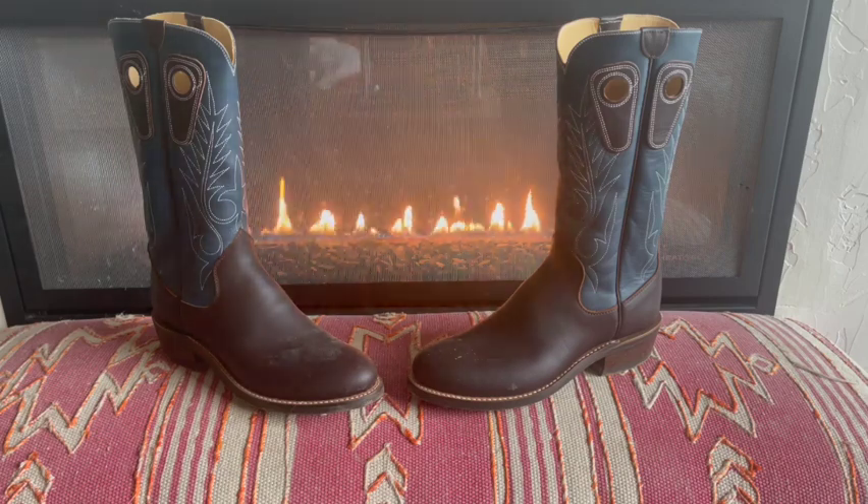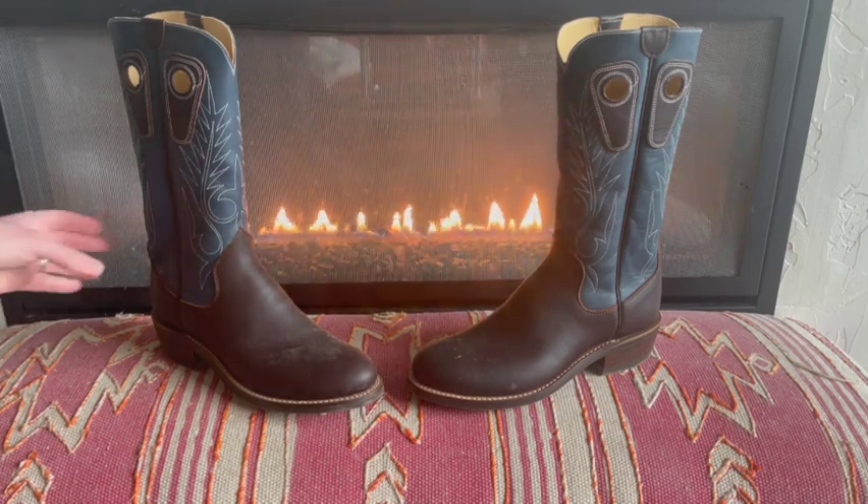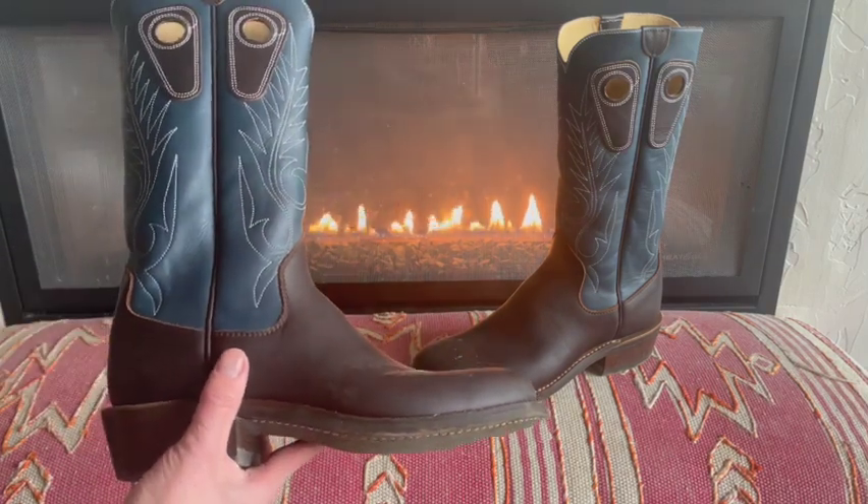What's up YouTube? Northwest Farm Dad here. Today I'm going to talk about my newest pair of cowboy boots. These are Beck boots — they're made in Texas.